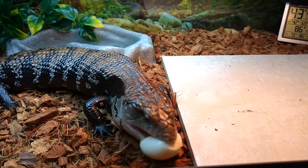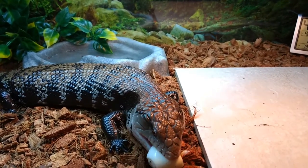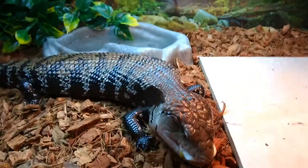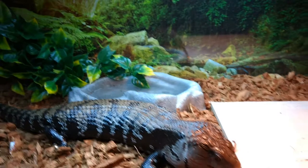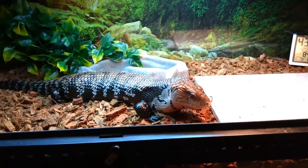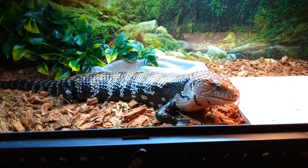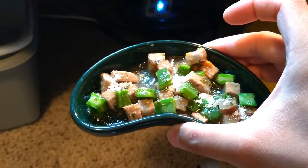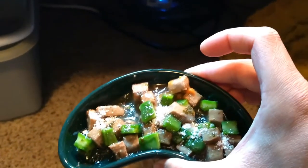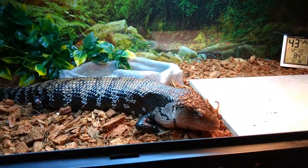I normally feed Miko twice a week — once on Wednesday and once on Sunday. One of those feedings, usually Wednesday, I'll give him a quail egg. Most of the staple diet though consists of wet dog food. For adults I like to do wet dog food lower in protein, because you want to give them more veggies at this point in their adulthood.